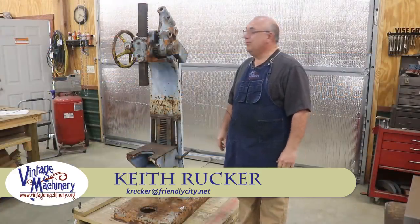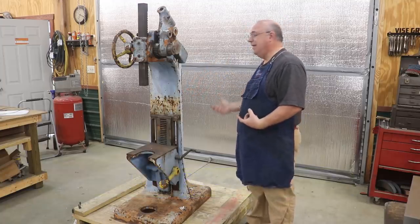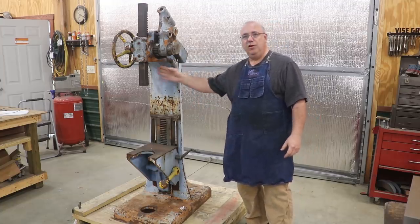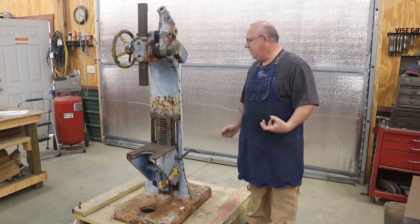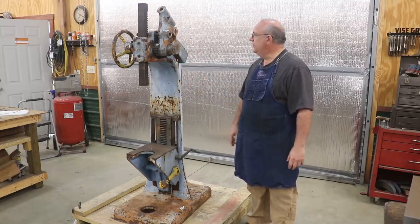Hello! Keith Rucker here at VintageMachinery.org. I picked up a new piece of iron for the shop here in the last week or so. This is a Famco 5C Arbor Press. This delivers about 12 tons of force when you're pressing down on it. You can use it for all kinds of things — pressing out bearings, push broaching, all kinds of different operations.